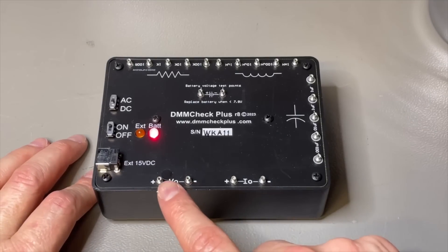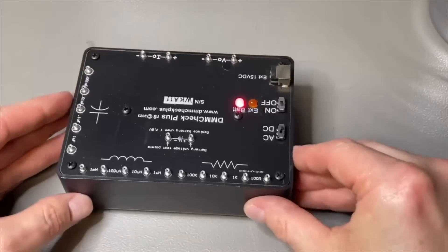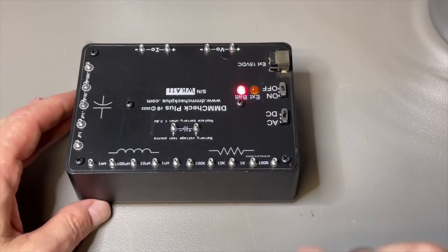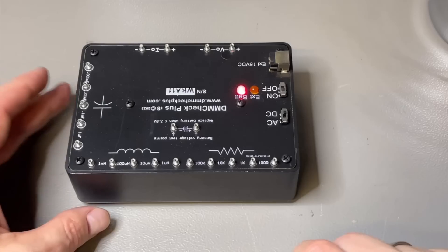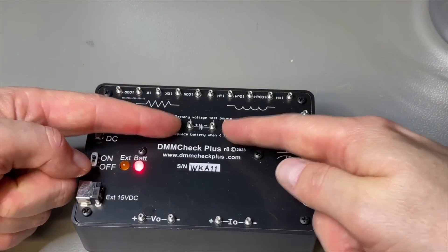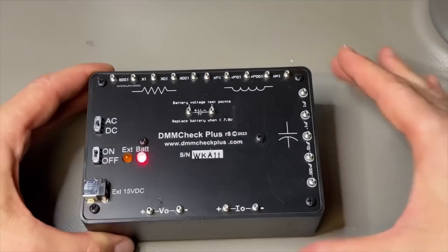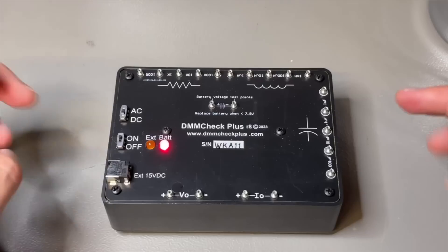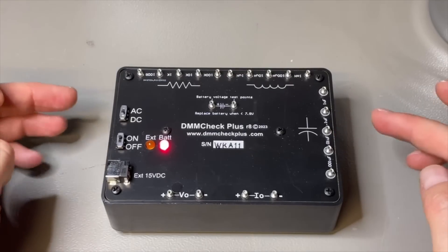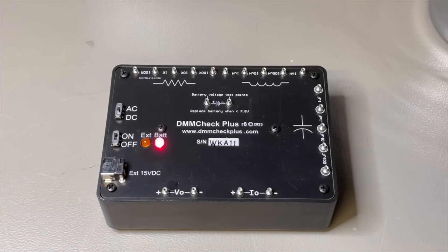So we have voltage AC and DC, current AC and DC, capacitors right here, coils, and resistors — also 0.1% automotive grade, high quality. You can measure the battery voltage here and need to make sure it doesn't go below 7.8. These batteries are new so we are good. The burn-in time on this one is almost 2500 hours, so this one is rock-solid stable and the circuitry is stabilized for sure.